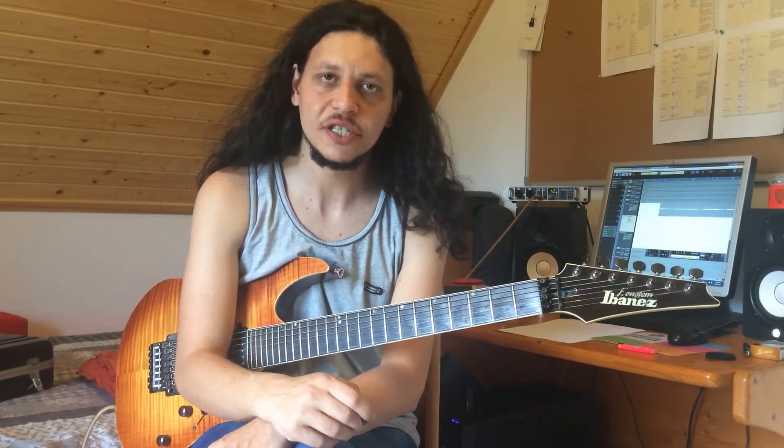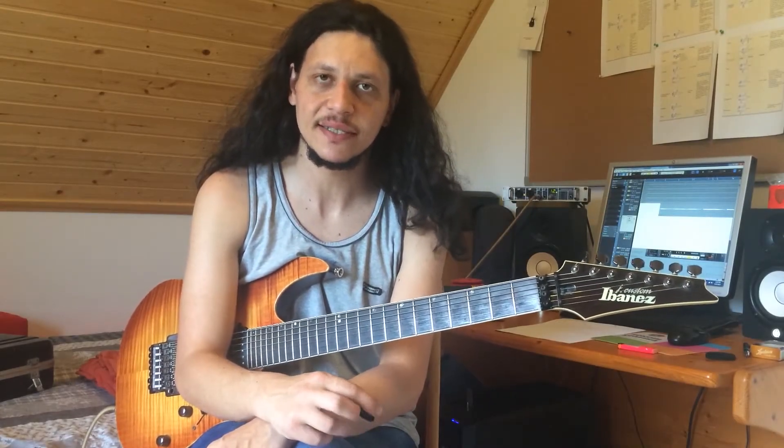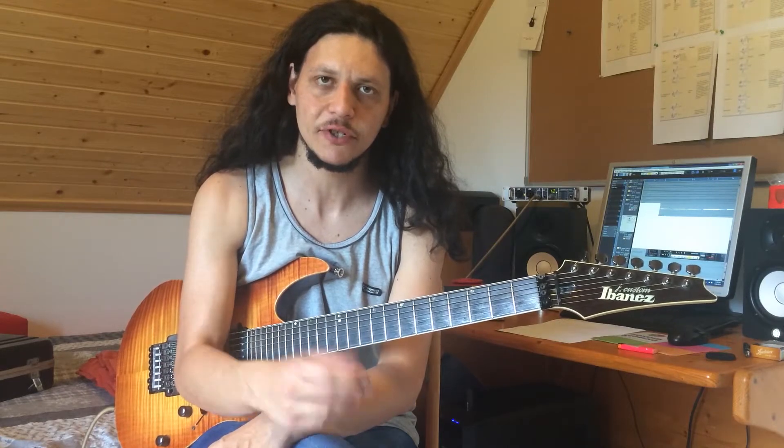Hi everyone, my name is Dimitri Alperovic, lead guitarist of 7th Station, and in today's lesson I will give you some warm-up exercises for the right hand.